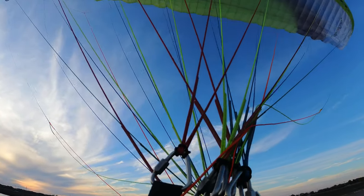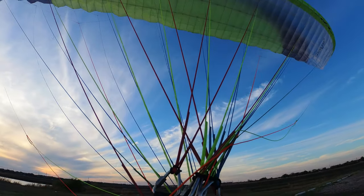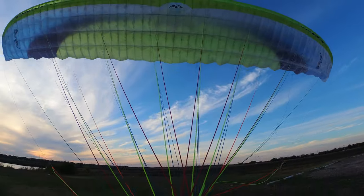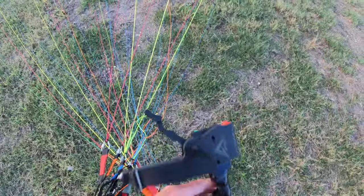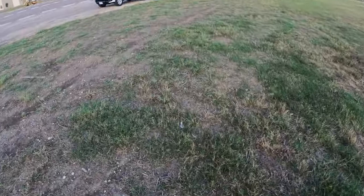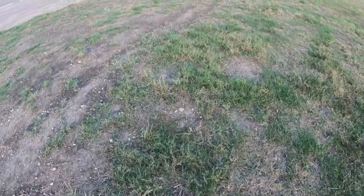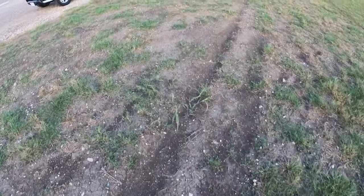I guess I could just stand here and kite for a while. Alright, let's see how that sounds. I want to check these fins too as soon as I get this thing off my back.